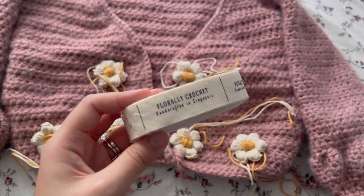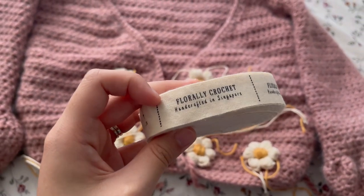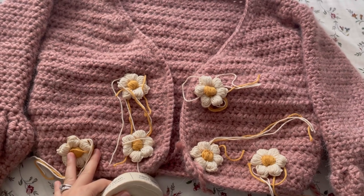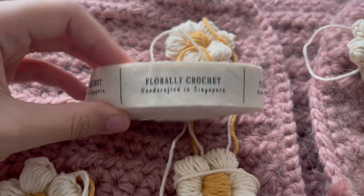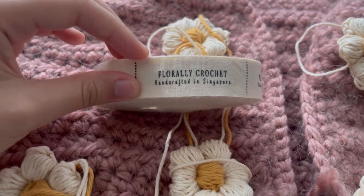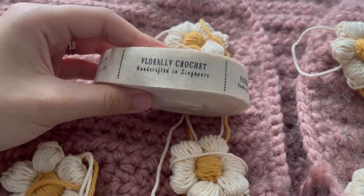I also wanted to show you these clothing tags which I got from Shopee, imported from Indonesia. You can totally customize your words and whatever you want to put on them. I'll be sewing one of these to the cardigan at the top. Mine says 'Florally Crochet, Handcrafted in Singapore.' You can customize the words, fonts, font size, and I think even the color. I'll have all the links listed down below.